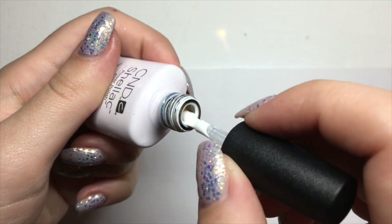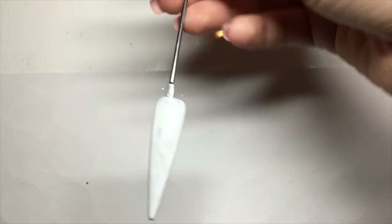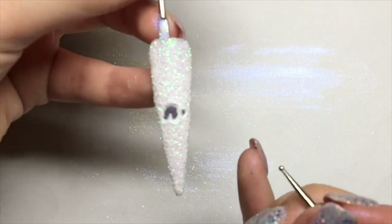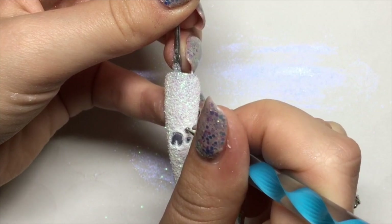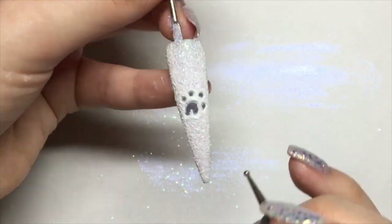I've then removed the tacky layer and I'm going in with CND Shellac in Cream Puff, just applying a layer over the cured gel and I'm going to leave this wet. I didn't actually catch this on camera because my camera decided to turn off, so what I did was just sprinkle some glitter on top of the wet white gel that I applied.